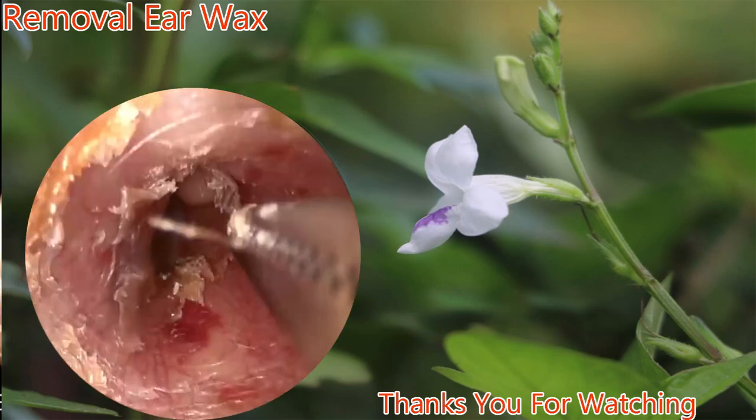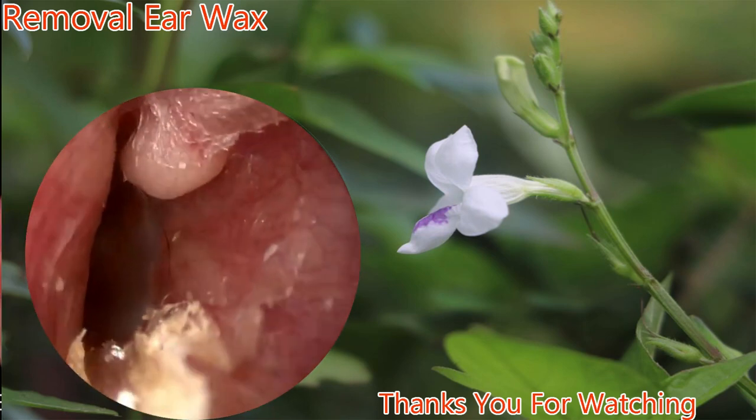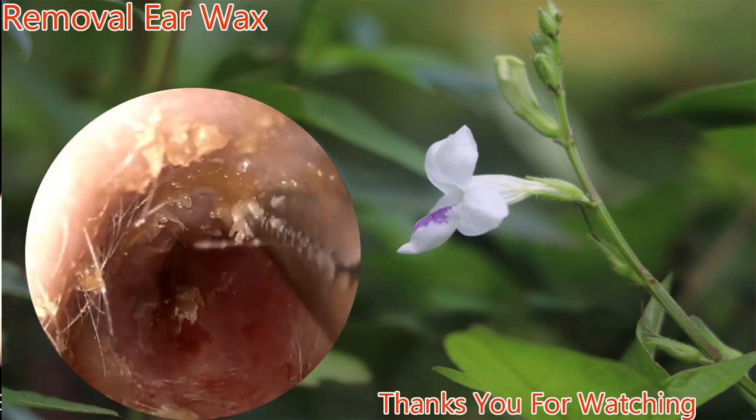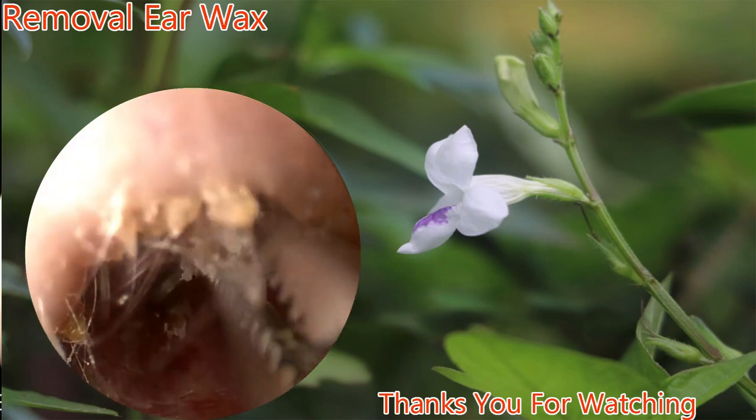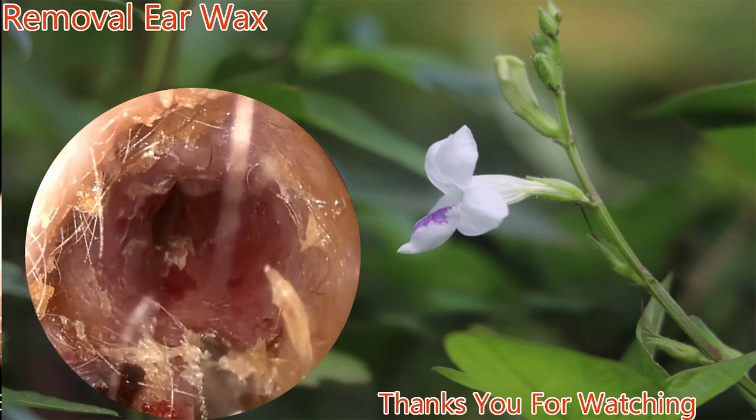And then we'll be able to visualize the eardrum. Again, osteoma superiorly. Routine use of Q-tips is to be avoided, as this will actually push the wax further into the ear canal.